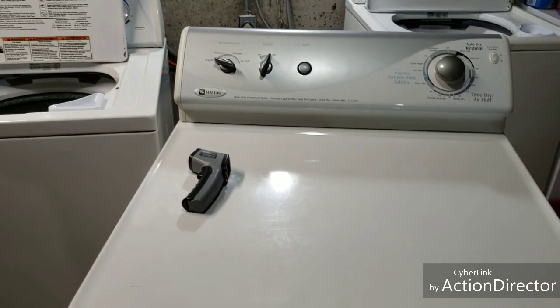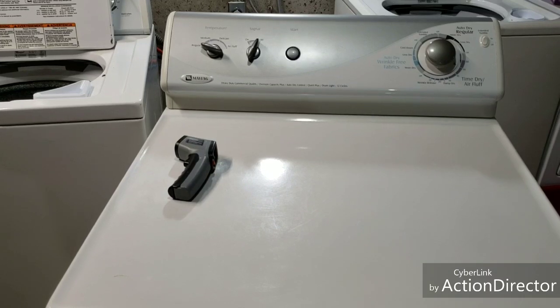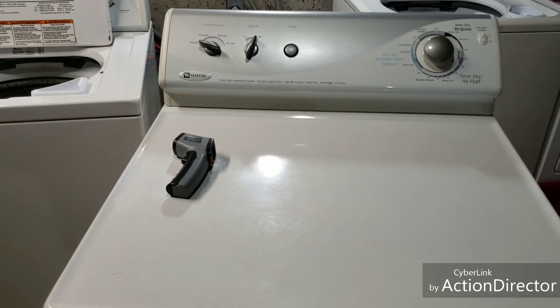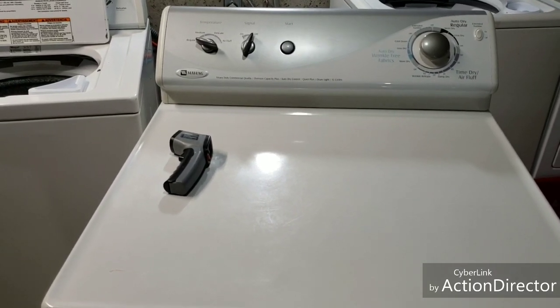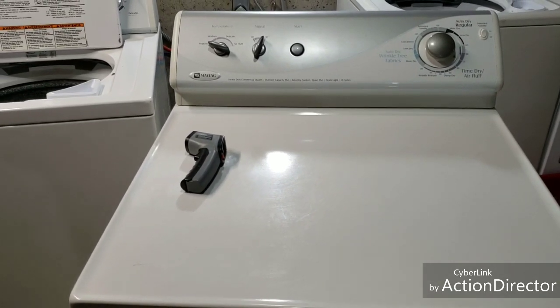Now you know — you get these guys, get them home, plug them in, everything's going to work like they're supposed to. If you have any questions, feel free to reach out. Otherwise, we'll get these listed up for sale and I do appreciate you taking the time to watch this video. Y'all have a great day, thanks.